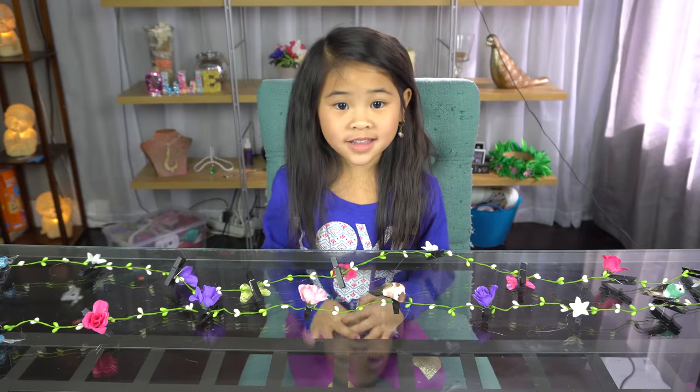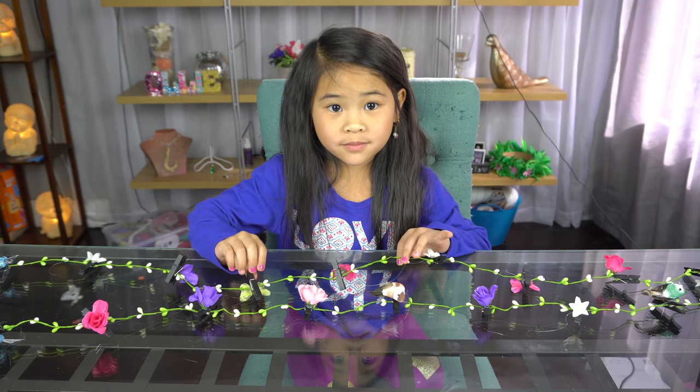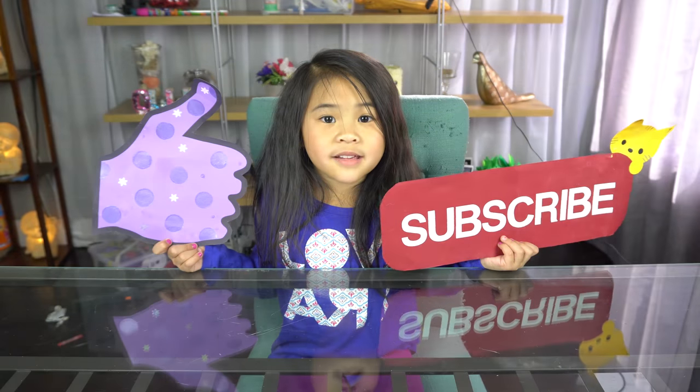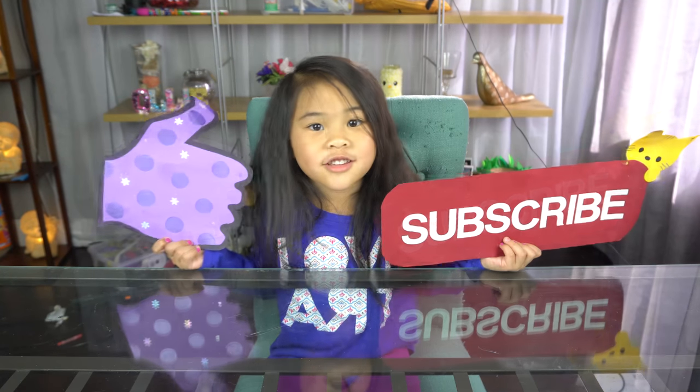That's it, we're done. Now you can hang pictures in your room. Isn't it so pretty? Please subscribe for more videos every week. See you soon. Bye!